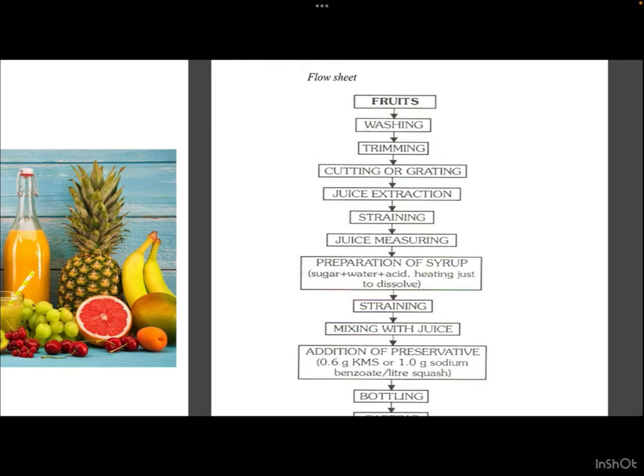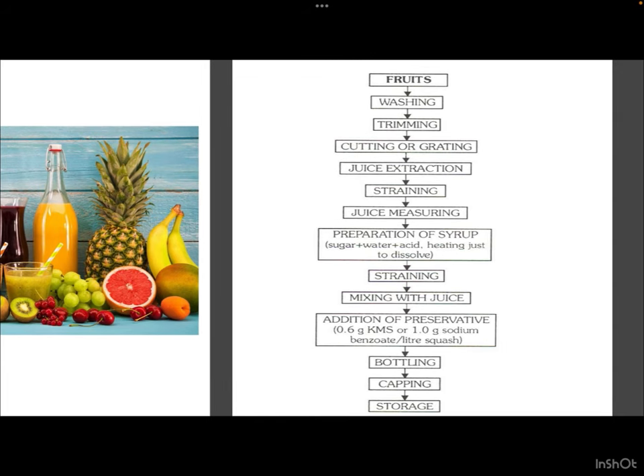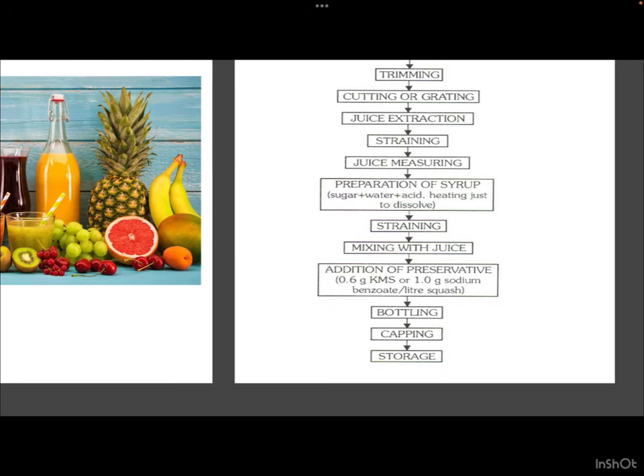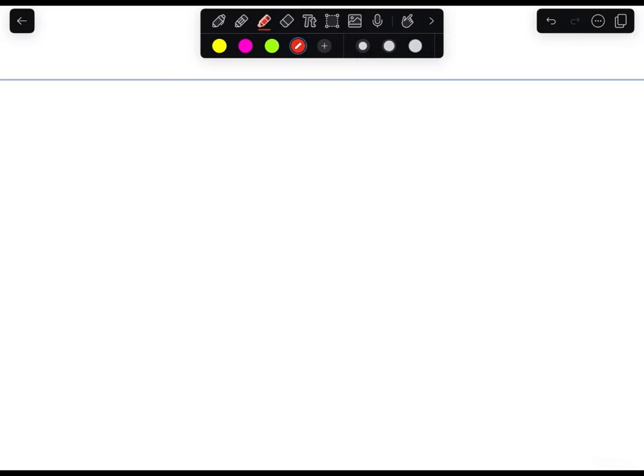The flowchart for squash preparation is as follows: take fruits, wash them, trim and peel if needed, cut or grate the fruits, extract juice, strain to remove unnecessary fibers and large particles, measure the TSS of juice, prepare syrup by mixing sugar, water, and acid with heating just to dissolve, strain the syrup, mix it with juice, add the chosen preservative — benzoate or sulfur dioxide/KMS — then bottle in sterilized bottles and cap using a corking or capping machine.